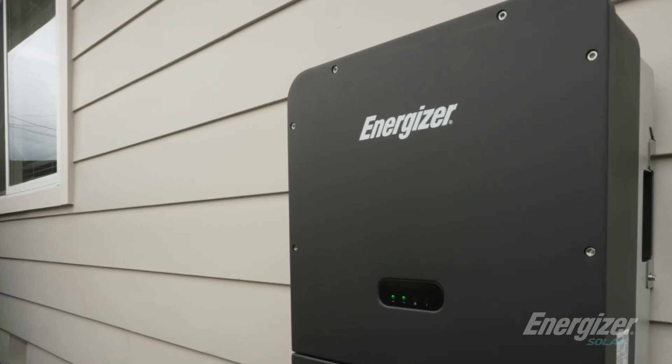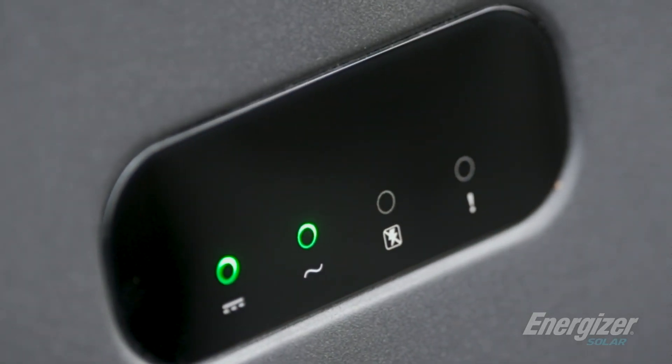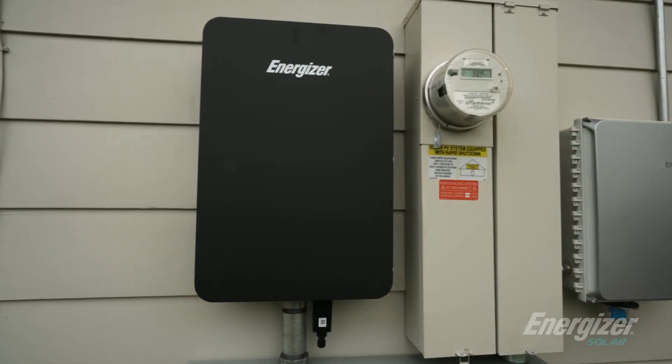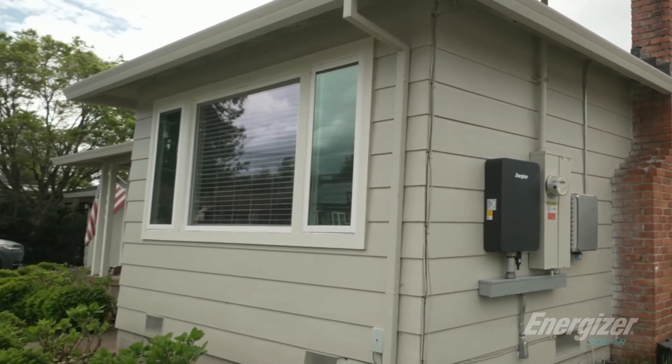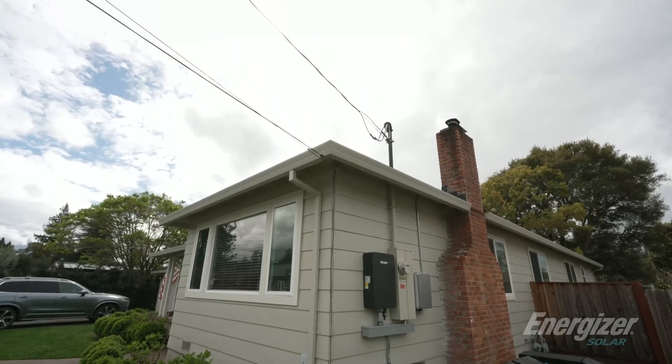It's a complete install. Powers are working in there.